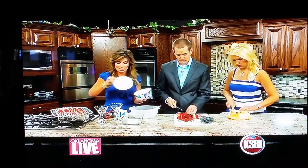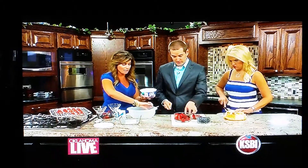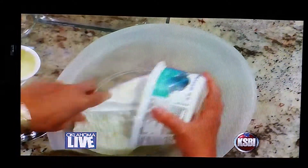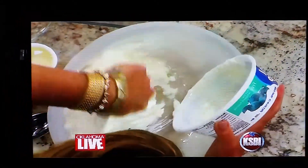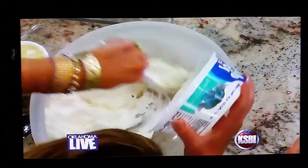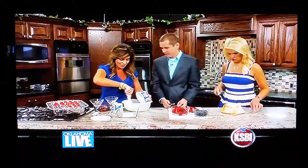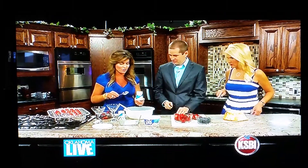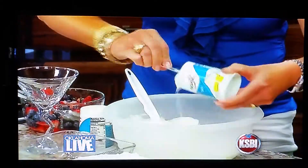I'm going to combine one container of Cool Whip — the fat-free kind — which makes it totally light, with two containers of light lemon cream pie yogurt. That keeps it light as well, and it's a light cake, so we've got light all around.